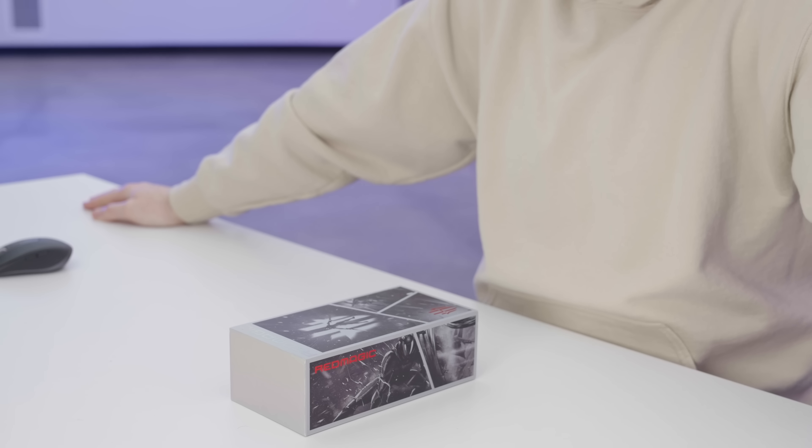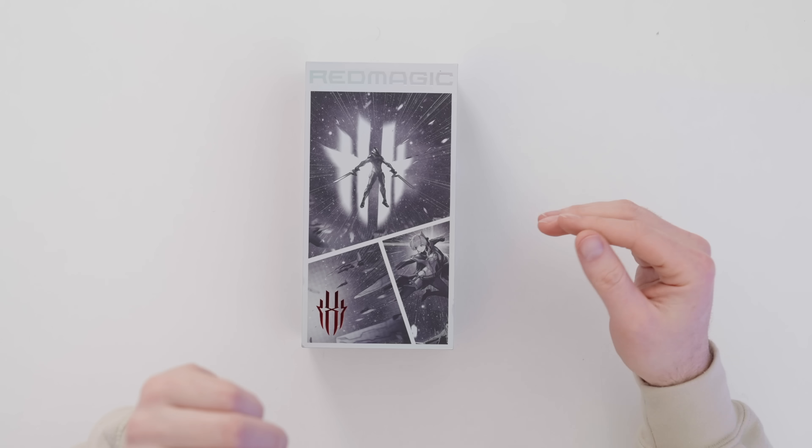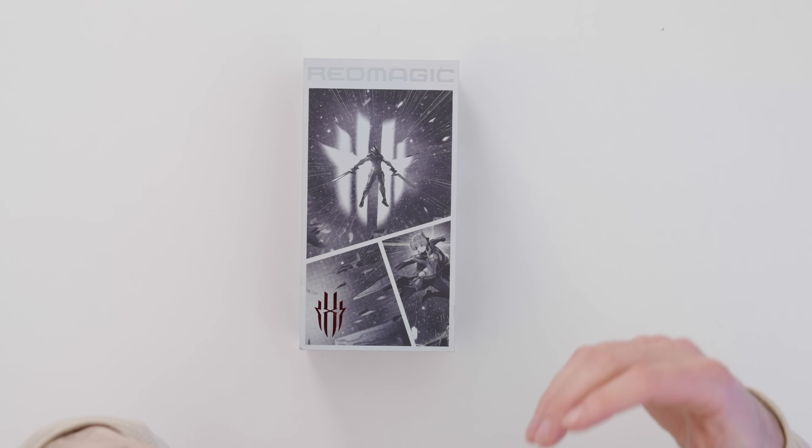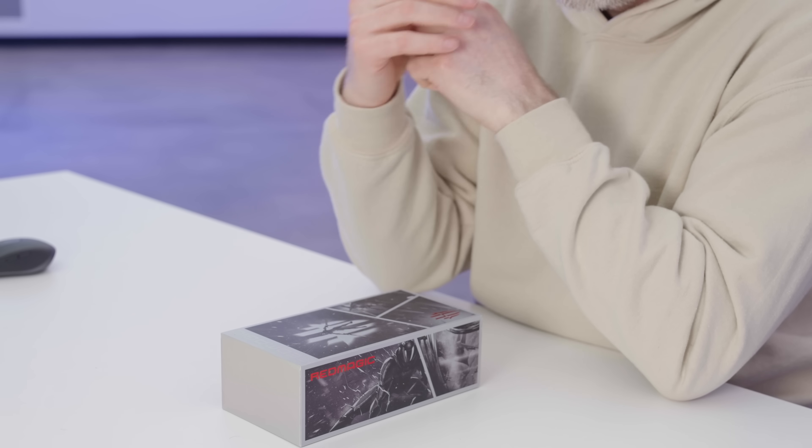Today we are checking out the latest gaming phone from Red Magic. These guys seem to take it up a notch every single time they put out another device. We've seen all types of improvements — not just from a performance perspective with specs like display refresh rates and massive RAM counts, but also gamer-specific inputs on their devices to give you an edge in popular mobile games and more comfort during extended play sessions.